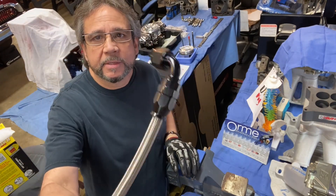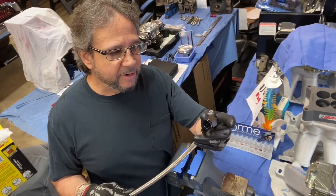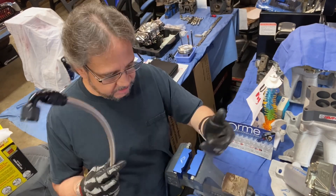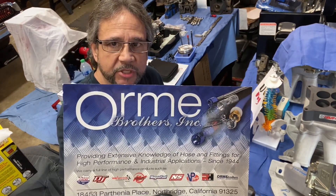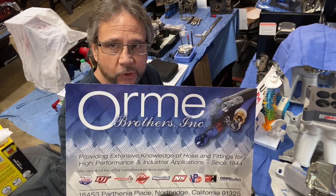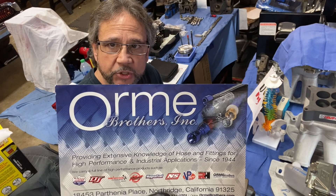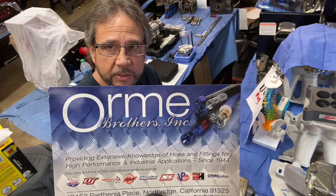It looks good — that's all there is to it. I like this stuff; it's a lot better than the steel braided stuff, which is a lot harder to work with. This is simple, it's in and out. Big shout out to Joel and Johnny from Oren Brothers — thanks guys, I appreciate it. Mention Drag Boss Garage and I'm pretty sure they'll give you a discount on your parts. Stay tuned to Drag Boss Garage.